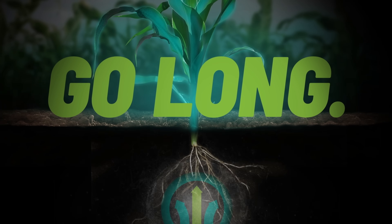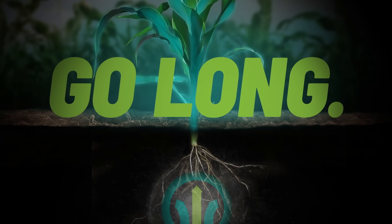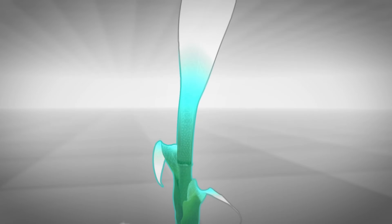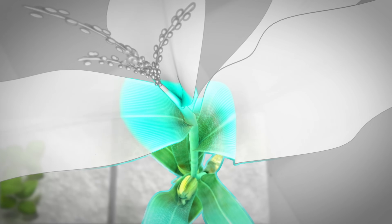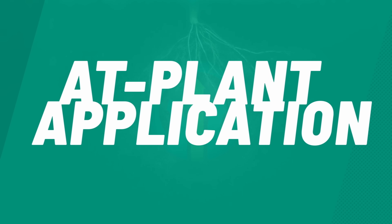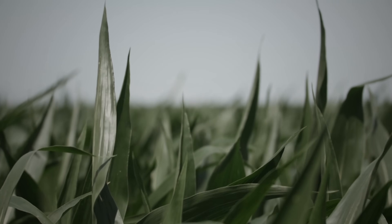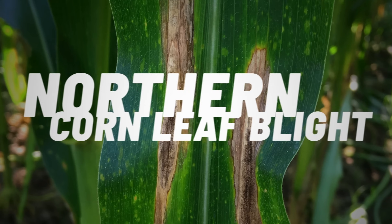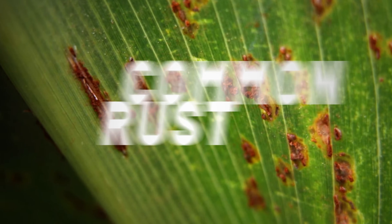Go long for season-long foliar disease protection that starts at plant. Active ingredient flutriaful moves through your corn plants as they grow for inside-out protection from roots to tassel. A single at-plant application provides comparable performance in corn yield protection to that of VT/R1 foliar fungicides against diseases like gray leaf spot, northern corn leaf blight, common rust, and more.